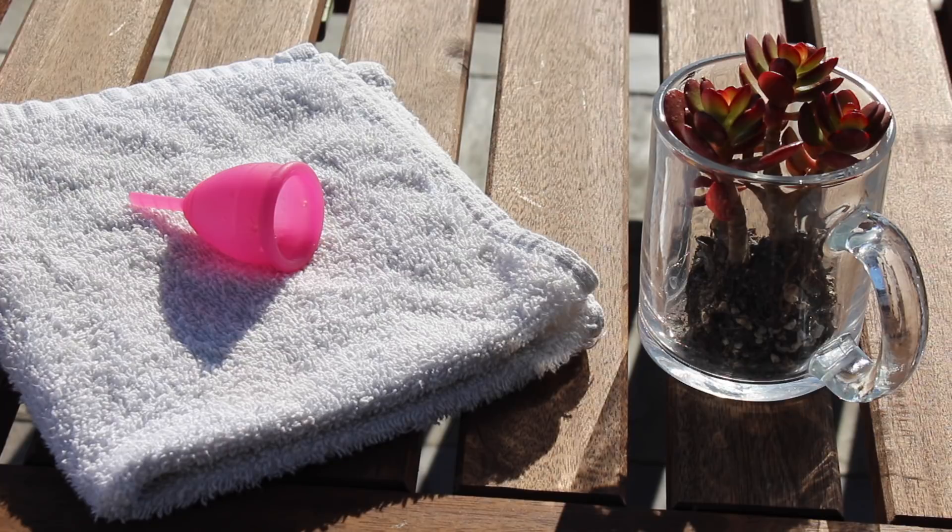Once your cup is nice and clean and dry, you can store it in a breathable cotton bag, or you can store it in the bag that it comes in. This is the bag from the Lunette cup — it's the cup that I use. I love it. I just love the shape and size of it. If you want to check it out and buy it, I'll leave the link down in the description box.